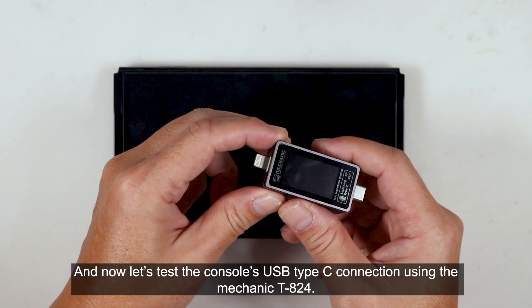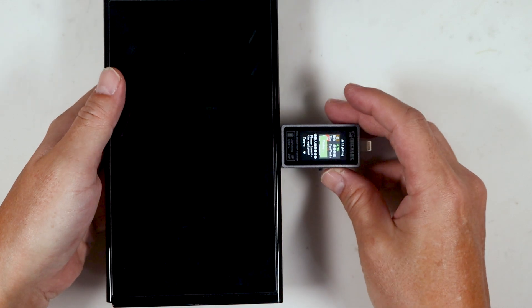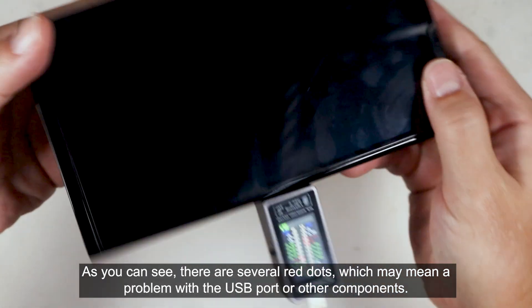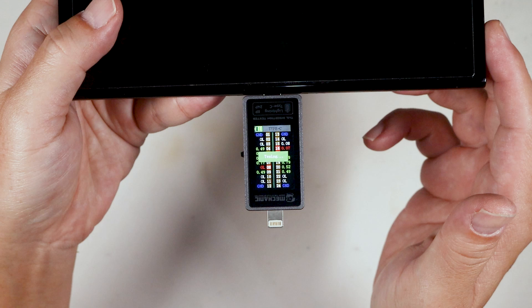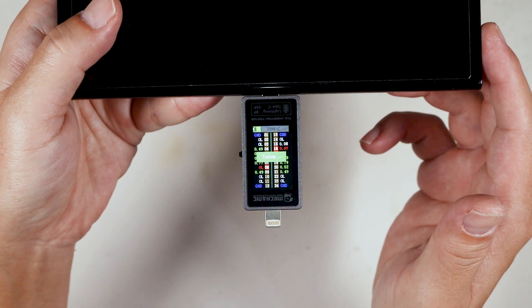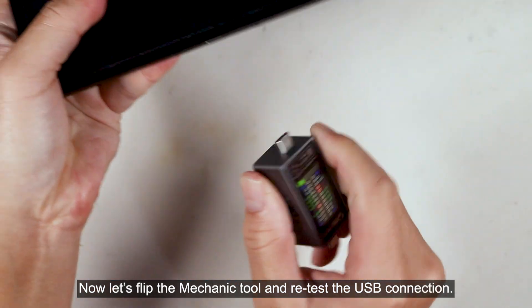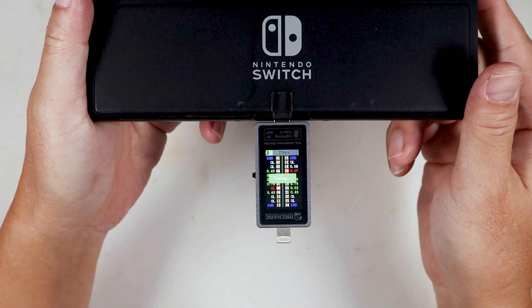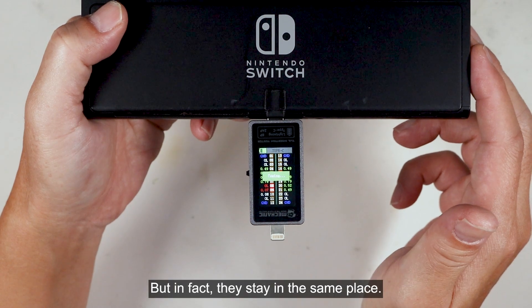Now let's test the console's USB Type-C connection using the Mechanic TA24. Plug the tool into the console's USB port and press the side button to power it on. As you can see, there are several red dots, which may indicate a problem with the USB port or other components. We should conduct additional testing to pinpoint the problem. To refresh the testing process, simply flick the side switch in any direction. The red dots keep appearing, and when we flip it, they seem to move to another location — but in fact, they stay in the same place, because the USB Type-C connection has two sides.